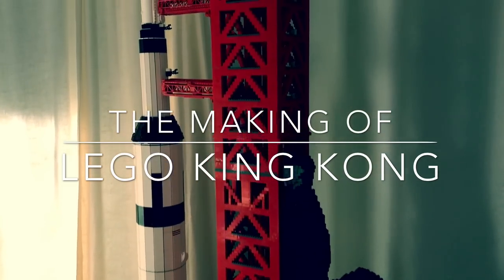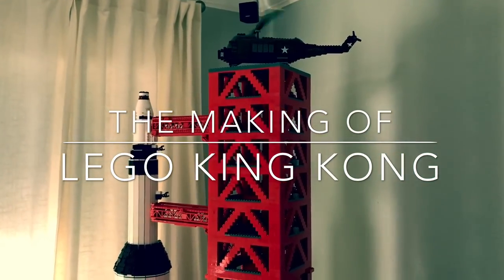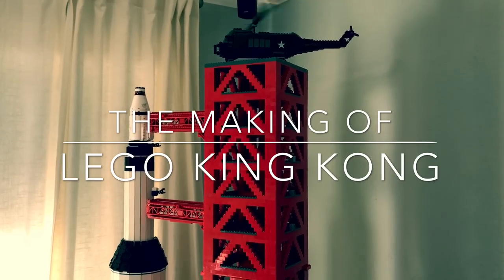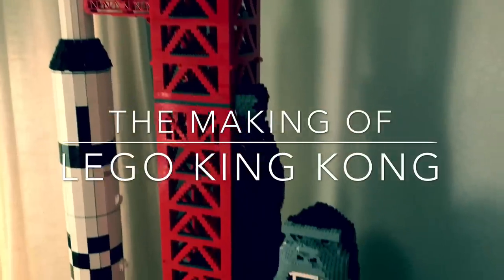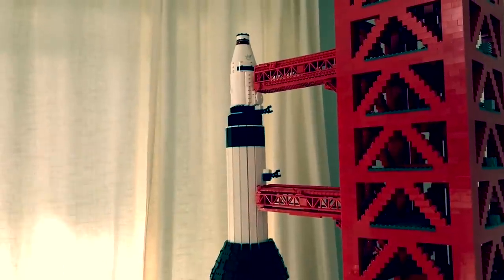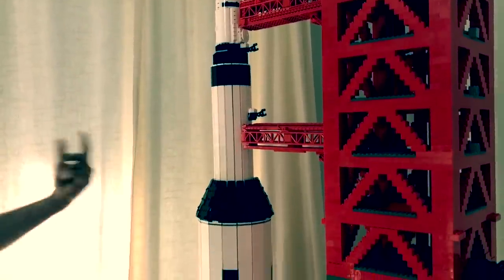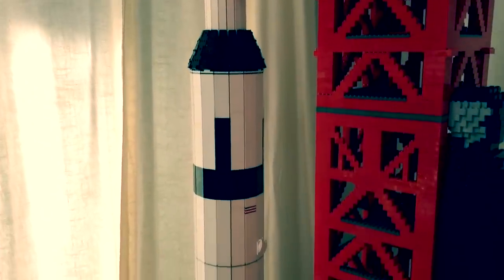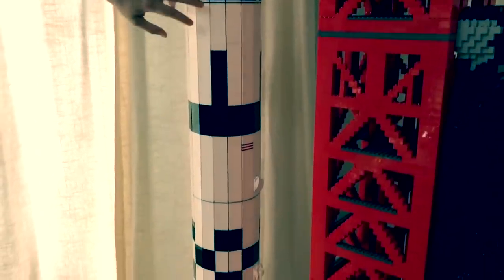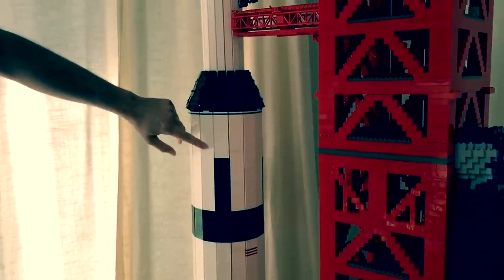On the left hand side is the iconic Saturn V three-stage rocket. We have the launch tower in the middle, and we've got Kong himself trying to take down the launch on the right hand side. The Saturn V rocket was built using a helix construction, so there's a giant helix that runs from the bottom all the way to the top, and that allowed me to stack the bricks on top of each other so there's no studs facing out.